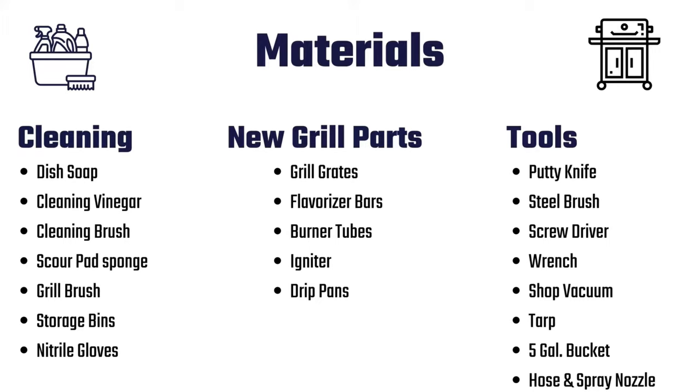A grill brush for grates, storage bins to soak and clean grill parts, and latex or nitrile gloves are optional but they help keep grease off your hands.